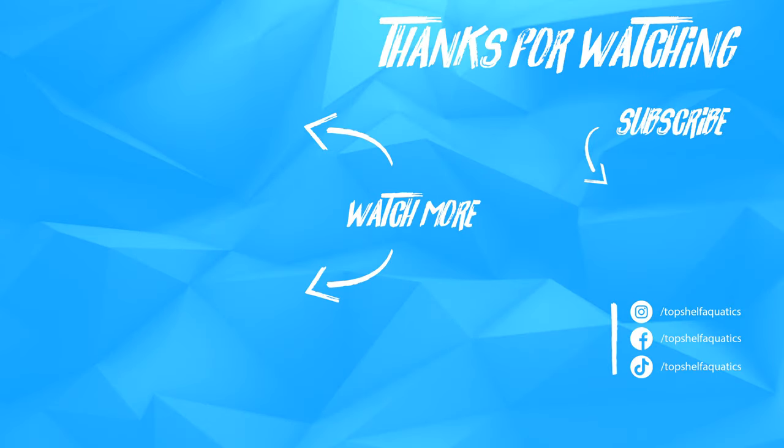Thank you for joining our Top Shelf Aquatics Coral Care series. I'm David and we'll see you again in our next episode. If you enjoyed content like this, be sure to check out the rest of our Coral Care videos. And as always, be sure to like, comment, and subscribe. Follow us on Facebook and Instagram.